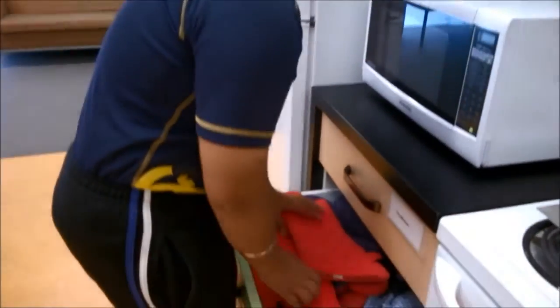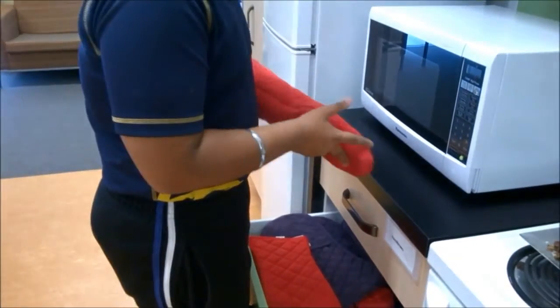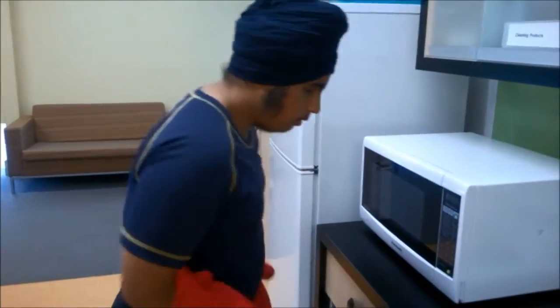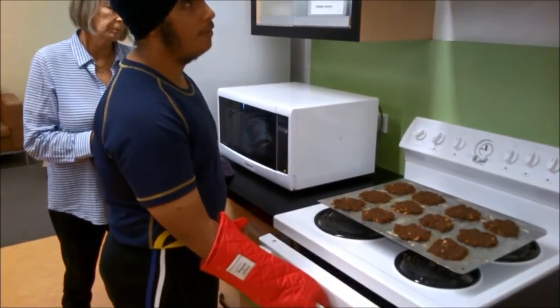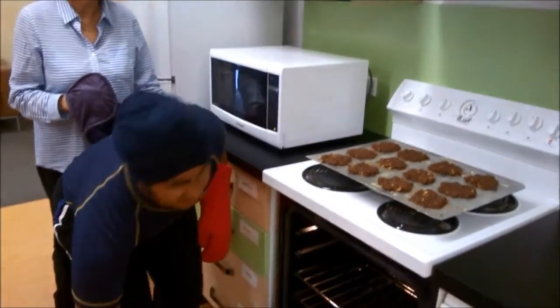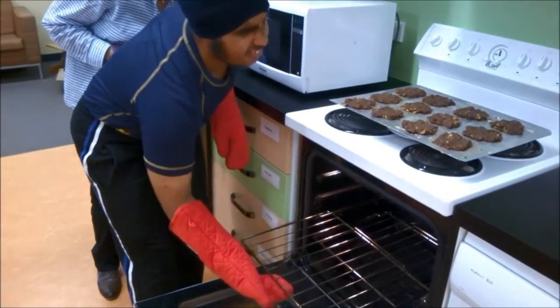For safety reasons it's good to put on oven gloves before opening a hot oven. Amitaj opens the drawer, chooses some oven gloves and puts them on. Before putting the biscuits in, just open the oven a little bit to let the hot air out. Amitaj opens the oven door and removes the tray with a safety person watching.